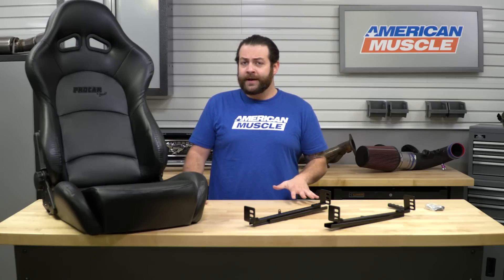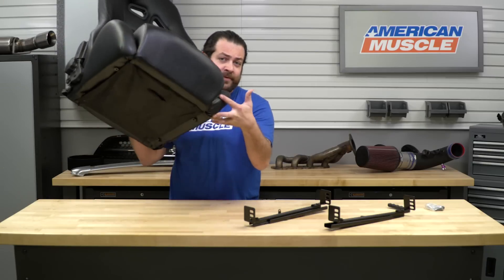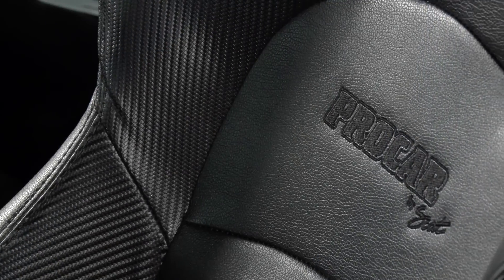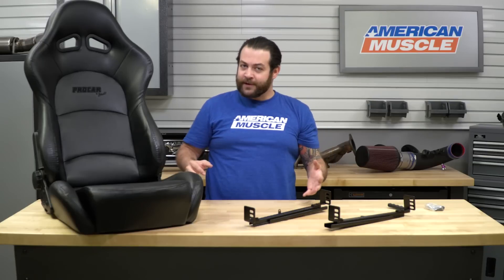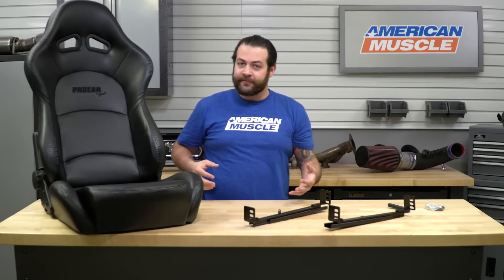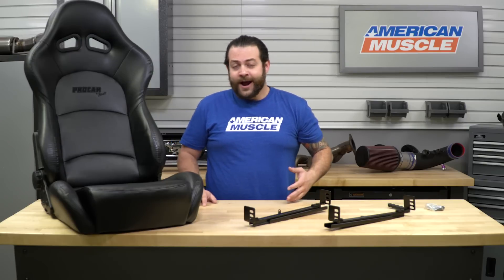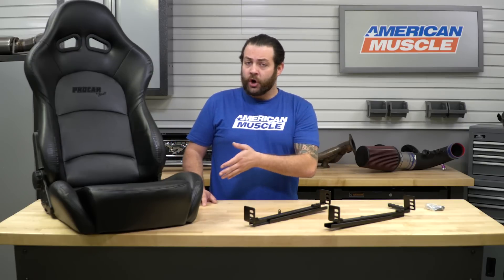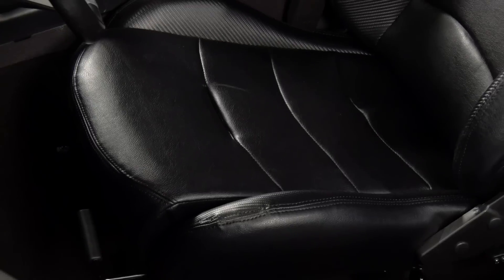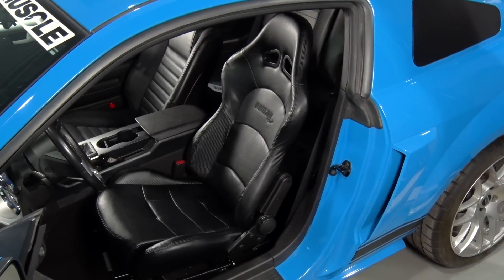These are gonna come in right around 25 to 30 pounds, and they weigh damn near nothing — you can pick them up with about one hand. The last type of owner this might appeal to would be the shapelier Mustang owner, kind of like myself, that's looking for a little bit more comfort if you're having trouble fitting in your own car. Having sat in this in a car as well as on the floor, I can definitely attest to it having more than adequate support for your hips, rear end, and waistline.